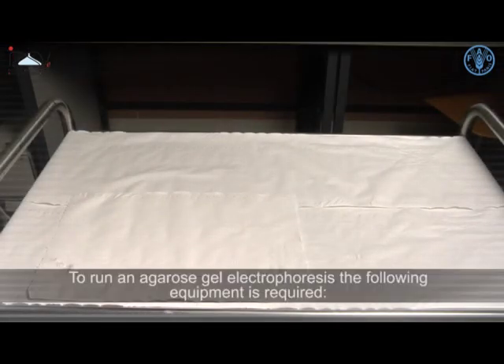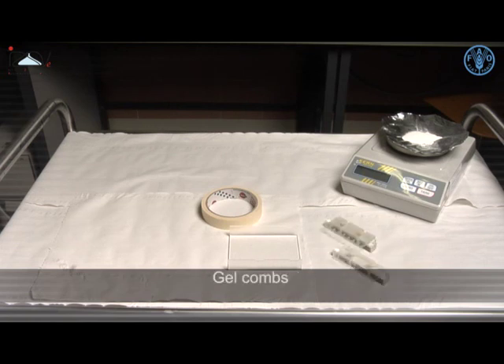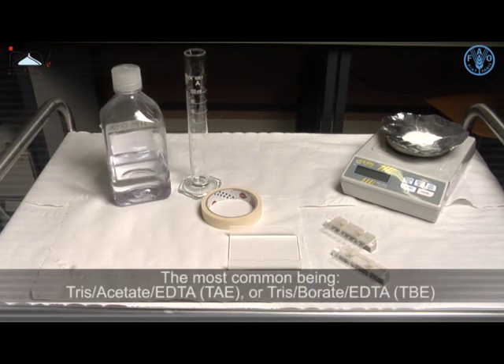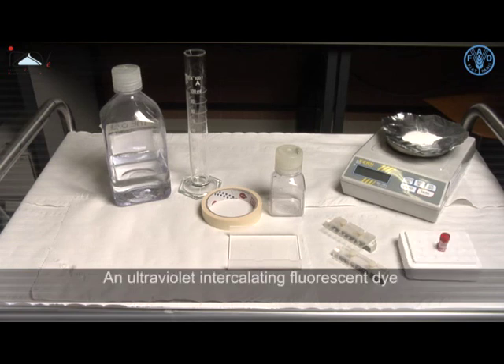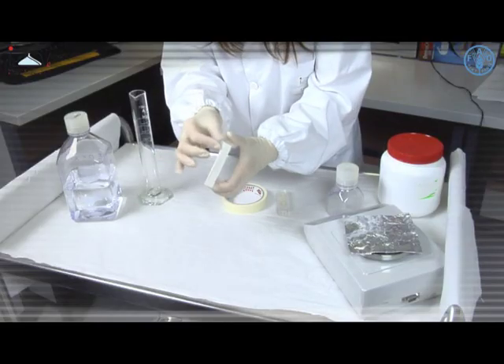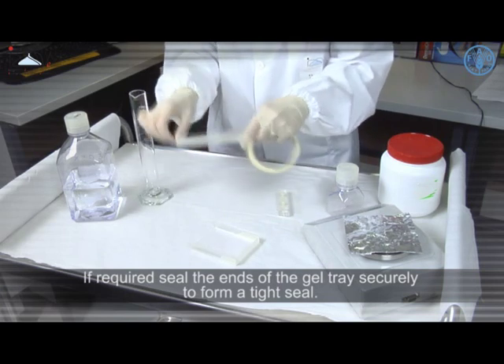To run an agarose gel electrophoresis, the following equipment is required: analytical balance, agarose, gel tray, paper, laboratory tape, gel combs, a graduated cylinder, electrophoresis buffer solution — the most common being tris-acetate EDTA (TAE) or tris-borate EDTA (TBE).